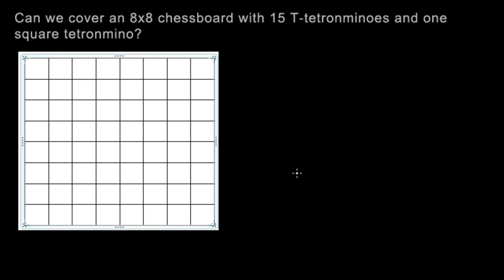Can we cover an 8x8 chessboard with 15 T-shaped tetrominoes and one square tetromino? Just like the last coloring problem, we have an 8x8 chessboard, so we're going to color the chessboard with black and white, just like this. Black and white were alternating, just like a chessboard.